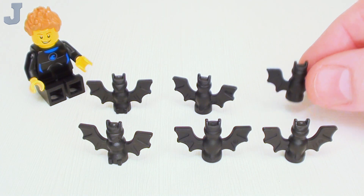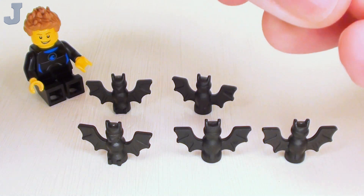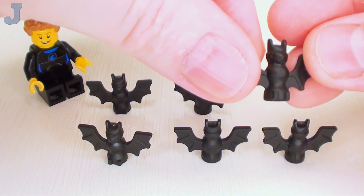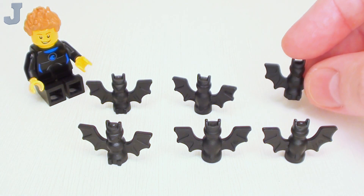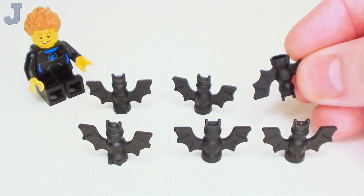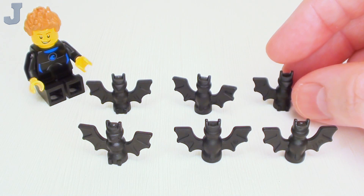It is a nice animal figure. So this is what they look like here. They've got a little tube at the bottom so you can attach them to studs. Of course if you want to go upside down, you actually have to use a bit of SNOT building to reverse the studs.